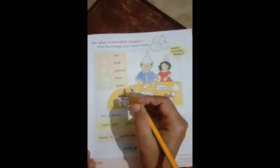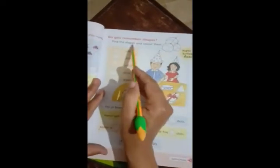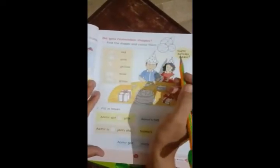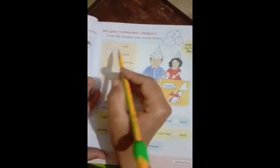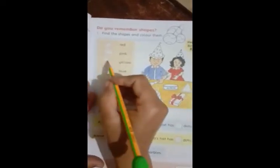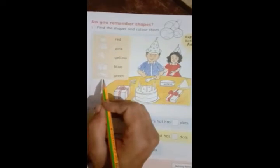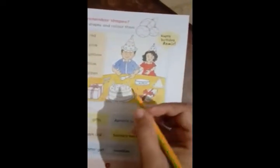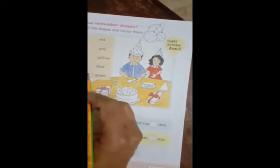Now we can turn to page number three. Do you remember shapes? Circle shape is red, cake shape is pink, cone shape is yellow, cube shape is blue, rectangle shape is green. You can see these pictures and identify the shapes.